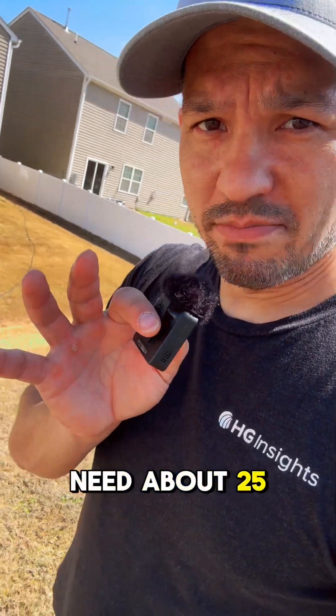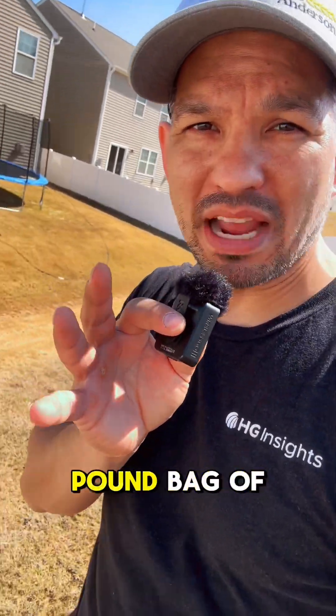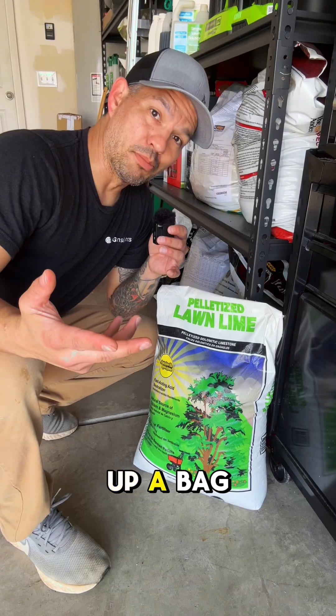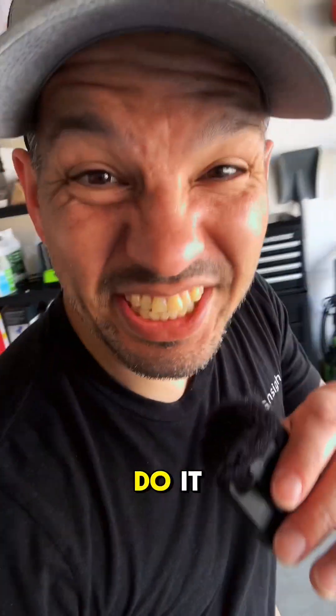I'm going to need about 25 pounds per 1,000 square feet. This area is about 1,400 square feet, so I need about a 40-pound bag of lime. I just picked up a bag from my local home improvement store for only six bucks. You know I love a good deal — let's do it.